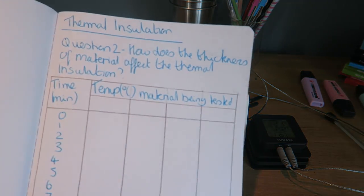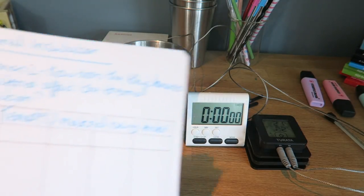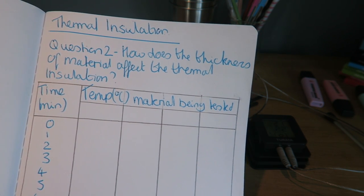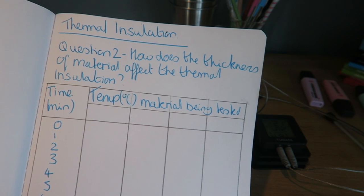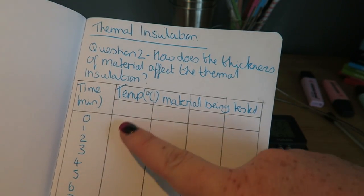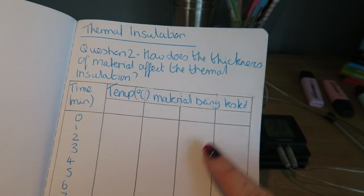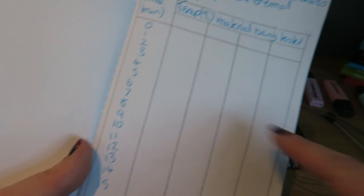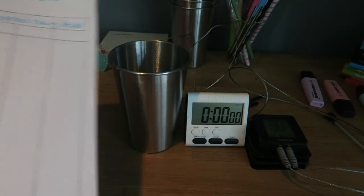In the second practical, we're going to take our same metal beakers and look at how the thickness of the material affects the thermal insulation. I'm going to wrap them in bubble wrap — no layers, five layers, ten layers, and then fifteen layers — and again measure the temperature for 15 minutes, then draw a graph of that.